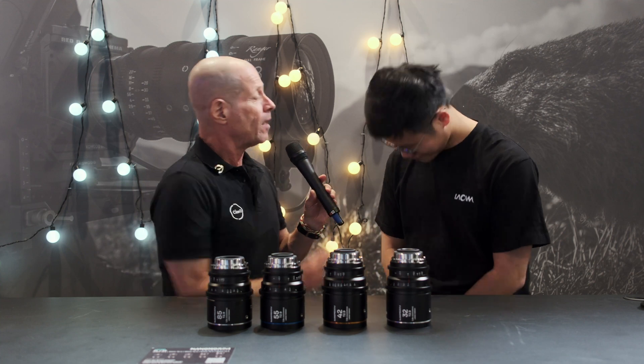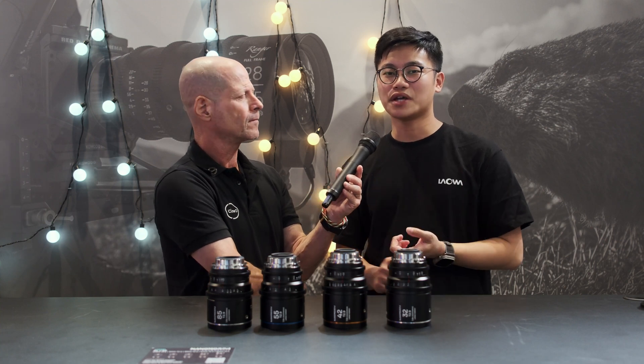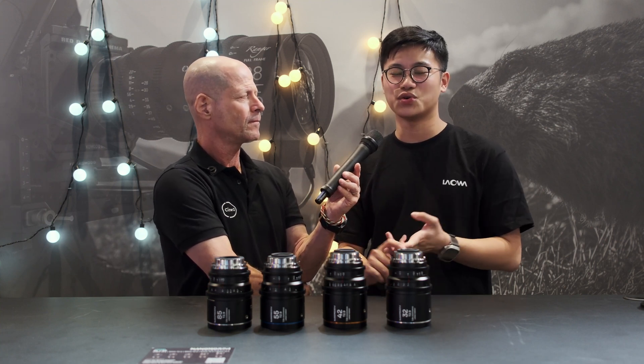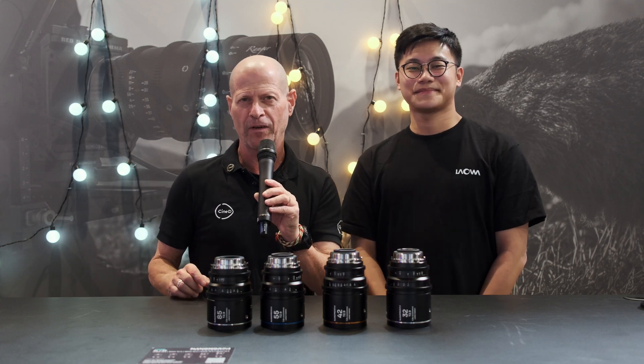Marcus, thank you very much. Is there anything you want to add? Please stay tuned on our social media, and if you have any questions, just send an email to support and contact at VisionSense.net. We will definitely have someone to answer your questions. Thank you very much for watching, and please don't forget to subscribe to our YouTube channel.